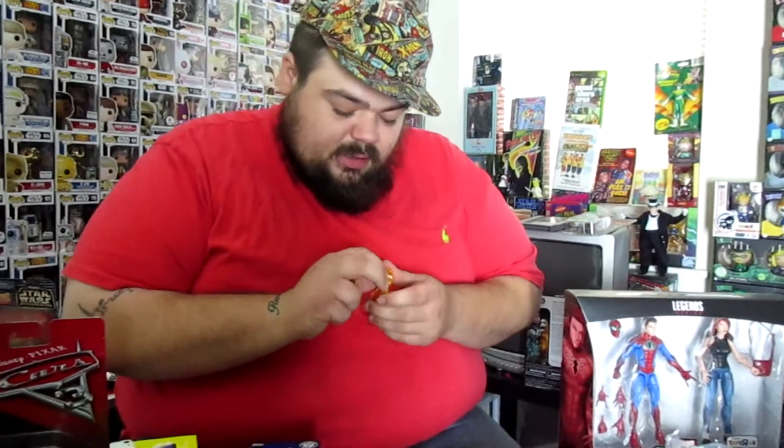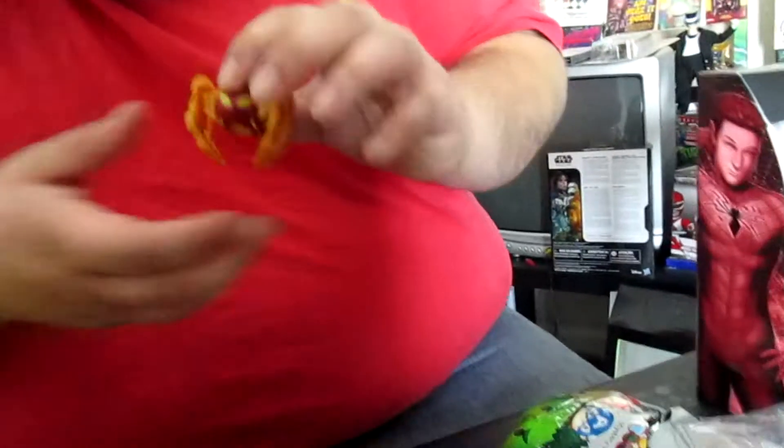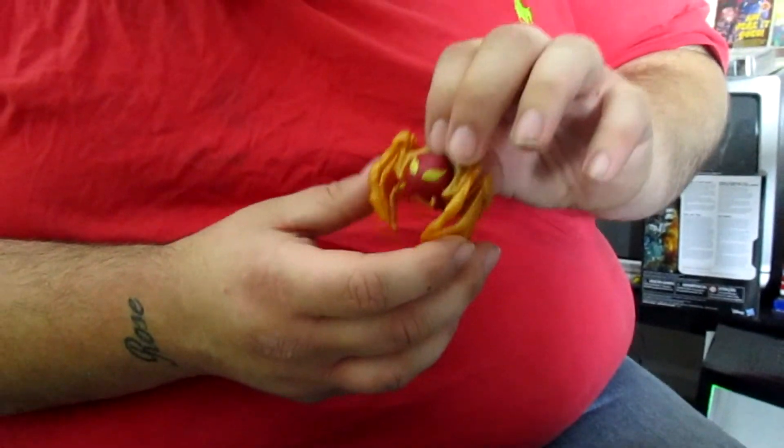My girlfriend has good luck with these — way better luck than I had at the Mystery Minis. One time it was the Guardians of the Galaxy wave and I got like ten Gamoras literally. This might be one of my favorite Marvel Tsum Tsums yet due to the design. His display piece was actually the Iron Spider's extra legs, which is really cool. And he stands there like that. I like that a lot.